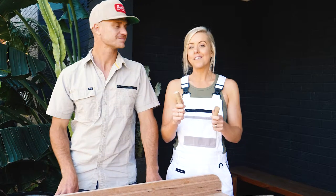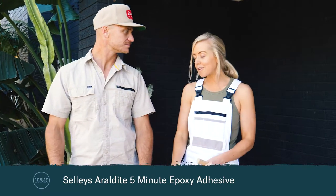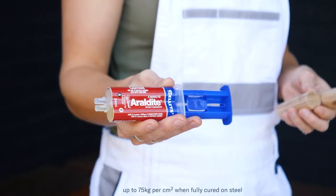To fix these knobs in position we're using the Selleys Araldite 5-minute epoxy adhesive, which is perfect for this little build. It's fast setting, durable, and holds up to 75 kilos per centimetre squared once fully cured on steel.